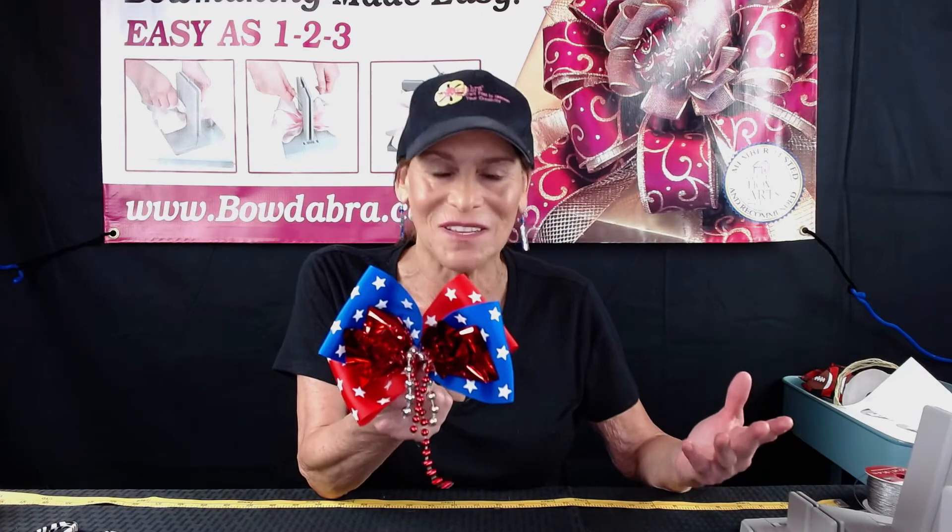What's really cool about this hair bow is you can do it with your school colors for a spirit bow or for your favorite football, baseball, or basketball team. I hope you enjoyed this video. Please subscribe below to our YouTube channel or follow us on Facebook, and I'll look forward to seeing you in the next video. Bye!